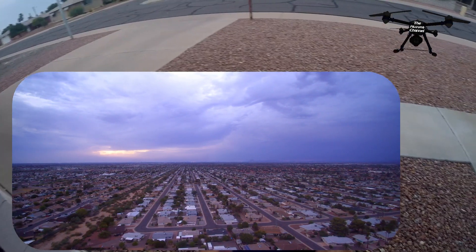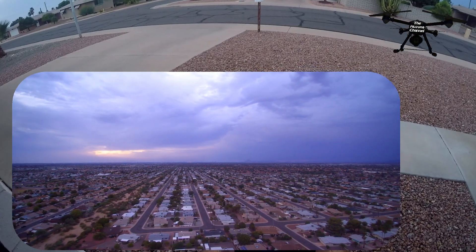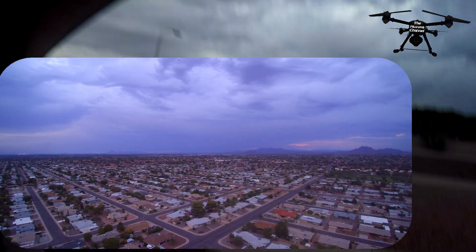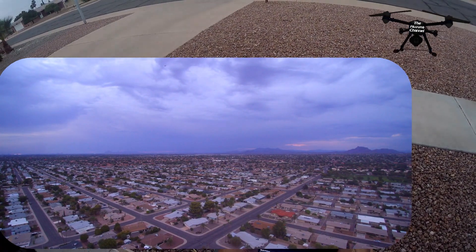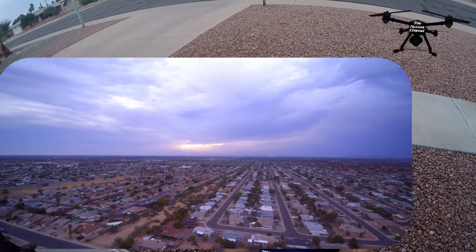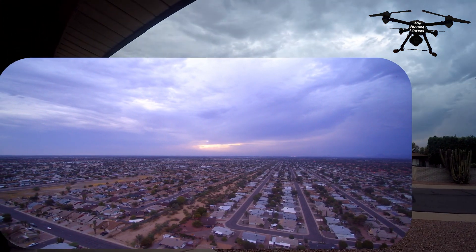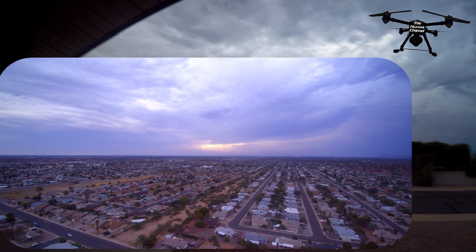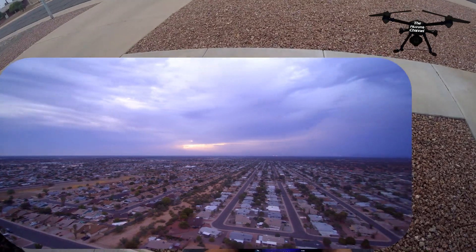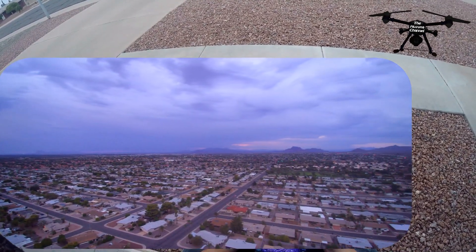I've got 31 satellites and 11.5 volts on the drone battery, and pretty much a full battery on the transmitter since I charged it up last night. I'd like to just leave it in the air now until I'm ready to land, because I'd hate to come down and go back up and have a problem. I'd rather deal with it while we're already up in the air. You can see there's some color developing.